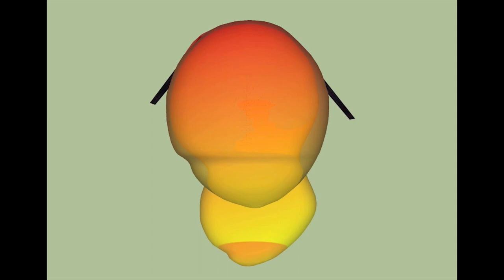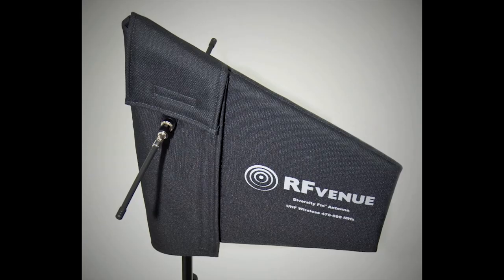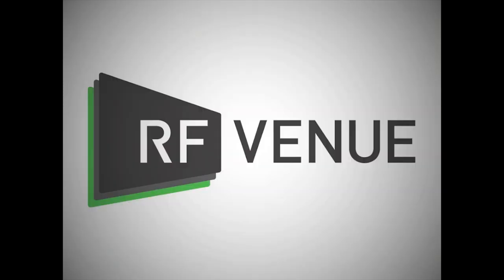To download our polarization diversity white paper or set up a free demo for your wireless system, visit RFVenue.com.